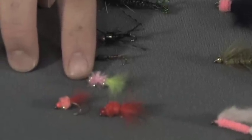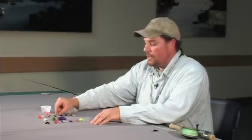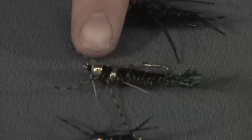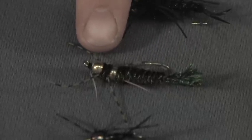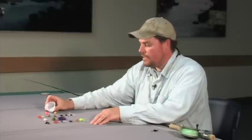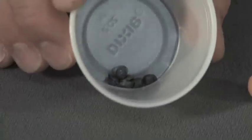I often use egg flies as a dropper fly behind a larger nymph. When you're nymphing, you want to get those flies really close to the bottom. First, use a weighted nymph — this large stonefly nymph has two big metal beads sewn into the body to help weight it. You also want to use split shot in any number and size you desire, depending on how fast the water is, how deep it is, and how close to the bottom you want the fly.